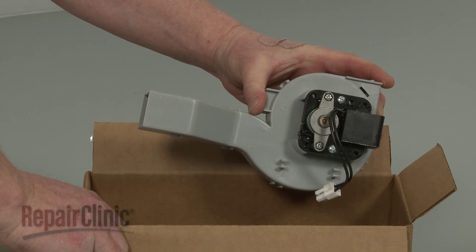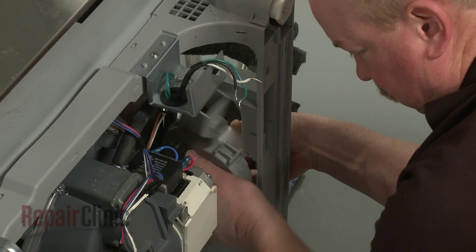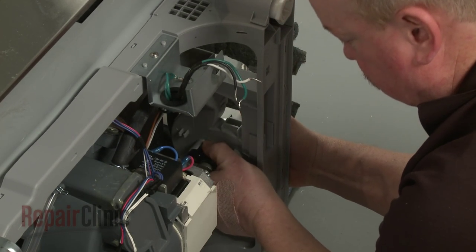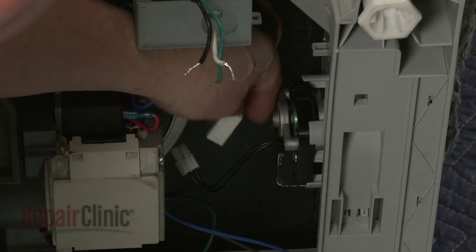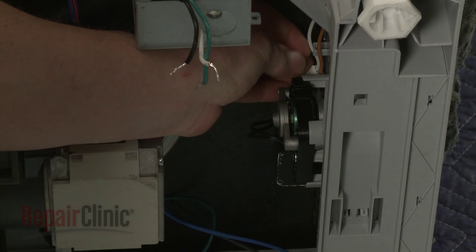Install the new fan motor assembly by aligning it on the air duct and rotating counterclockwise to lock it into place. Now align the assembly on the base and lift it up to lock the retaining tabs into place. Connect the wire connector and secure the wires behind the retaining clips.